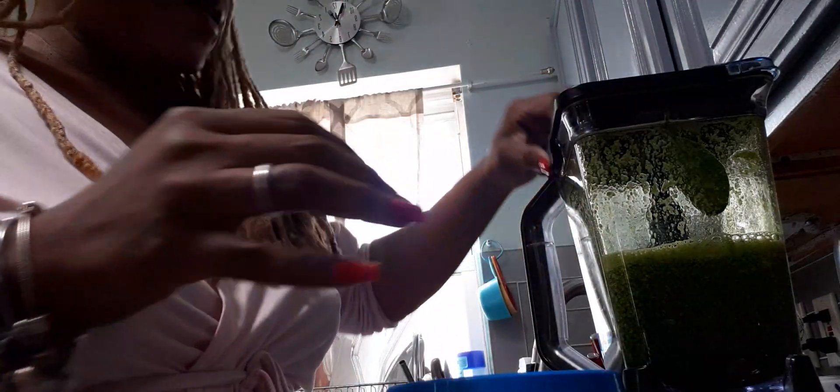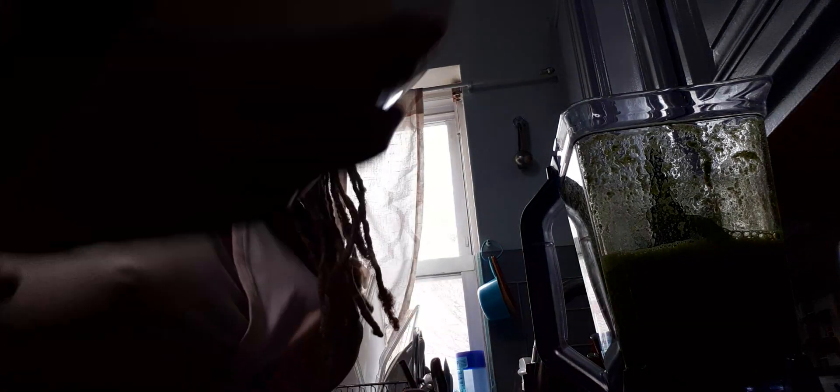Now I'm going to add protein powder. I don't think I have enough in the container, so I'll have to go downstairs to the pantry to get another one. I'll just drop this piece of spinach in — it'll blend up. I'm not even going to use a scoop, just pour it in, and I'll be back.